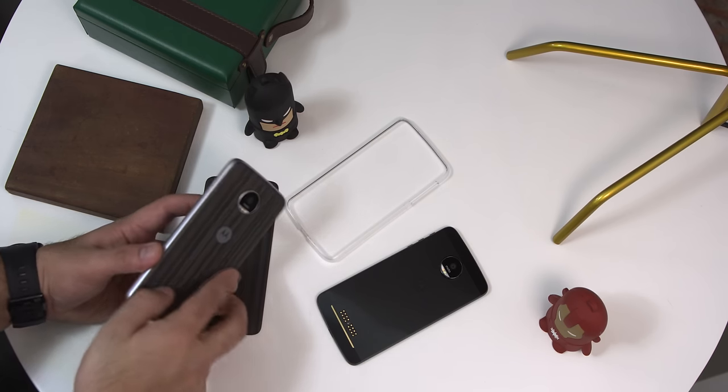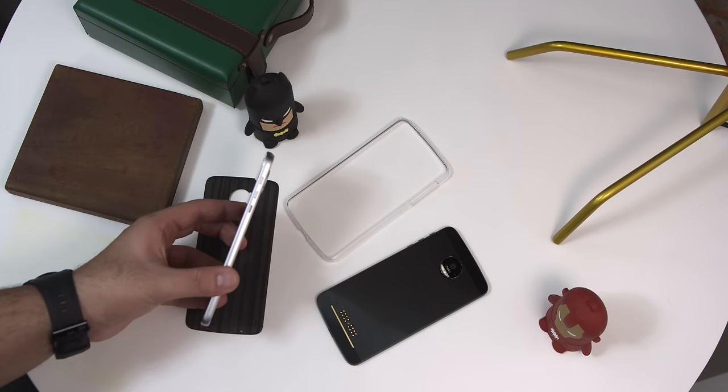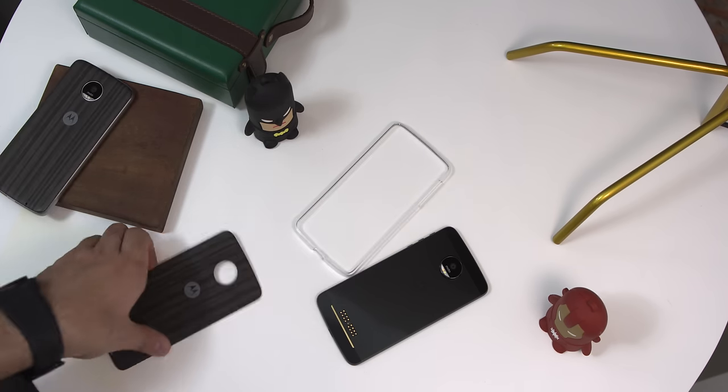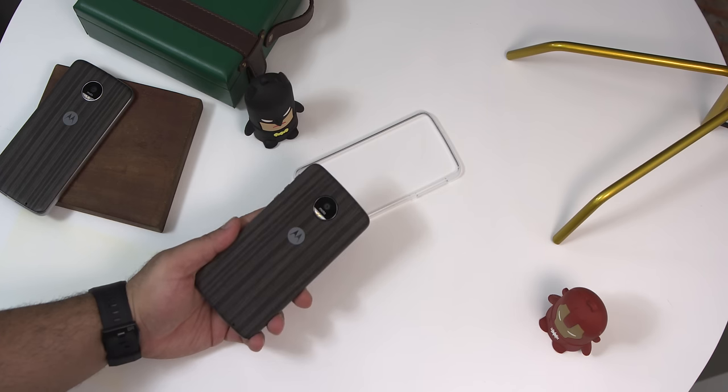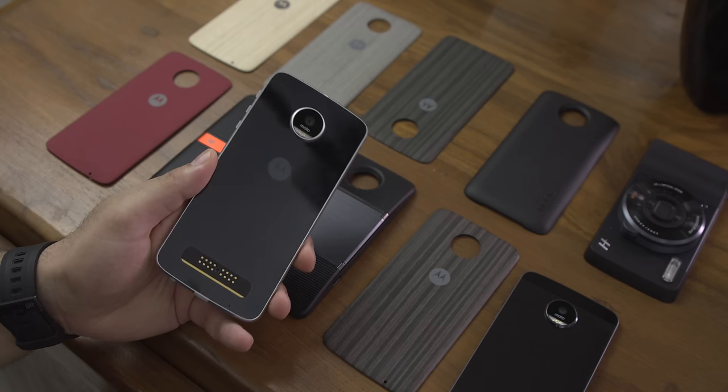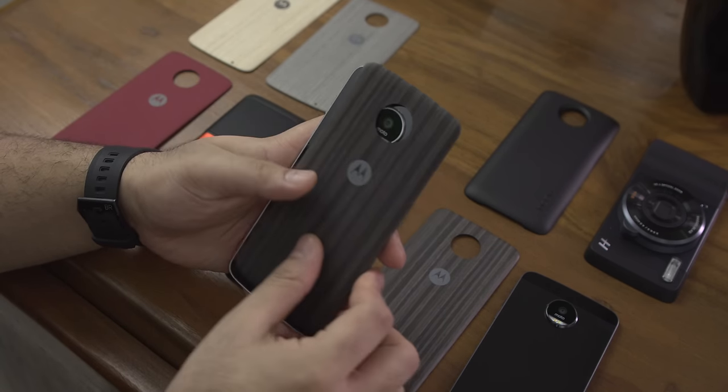The phone is also quite thicker compared to the Moto Z — at 7mm for the Moto Z Play, while the Moto Z was at 5.4mm. Both these phones do have a water-repellent nano coating for an IP52 certification, so your basic splashes and rainwater will be resisted by the device.